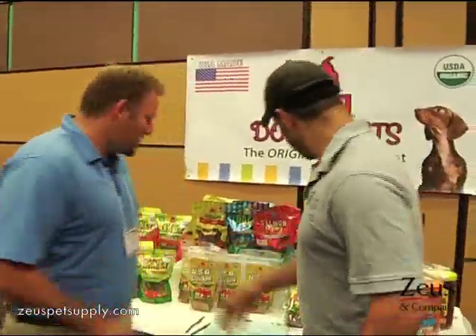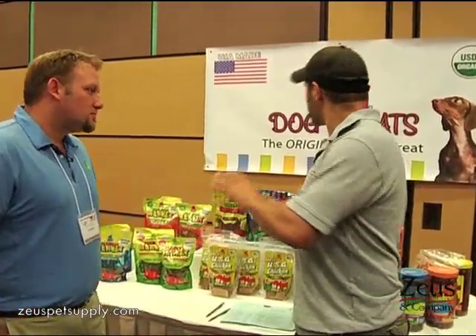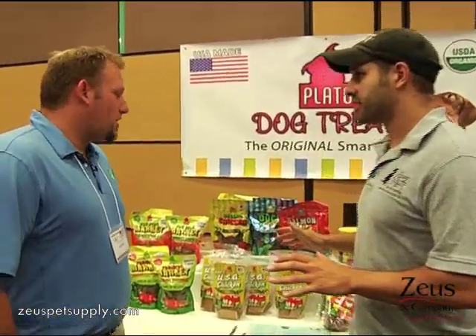Hi, Aaron. How's it going? Good. So I see all kinds of stuff on the table here, and this is all Play-Doh dog treats, right? That's right. But I see a couple of different kinds — I see Thinker, I see Farmers Market — so tell me about all this stuff.